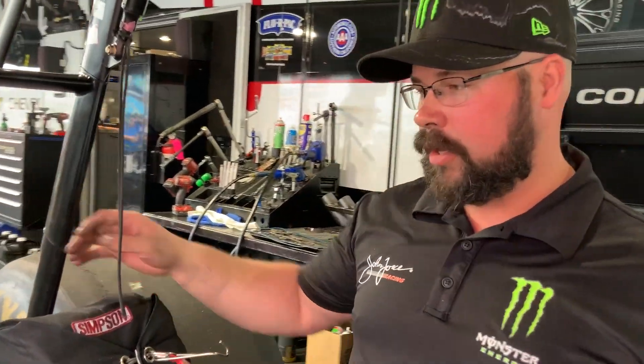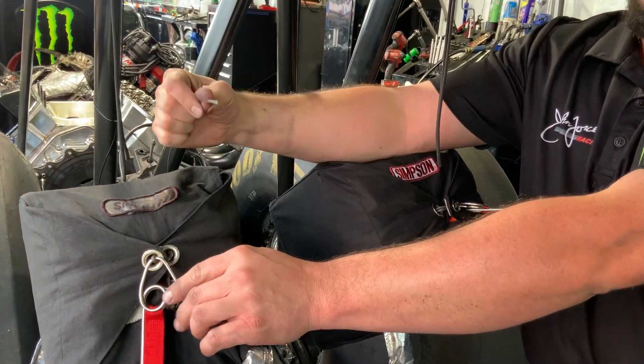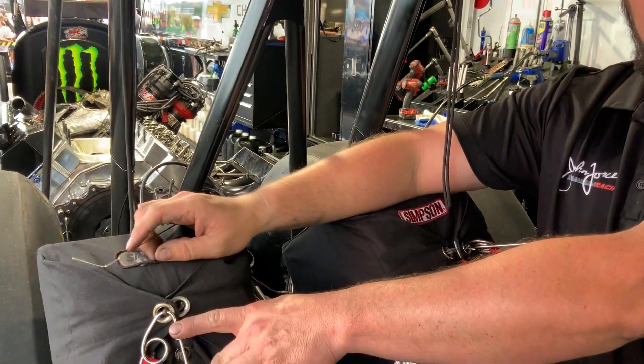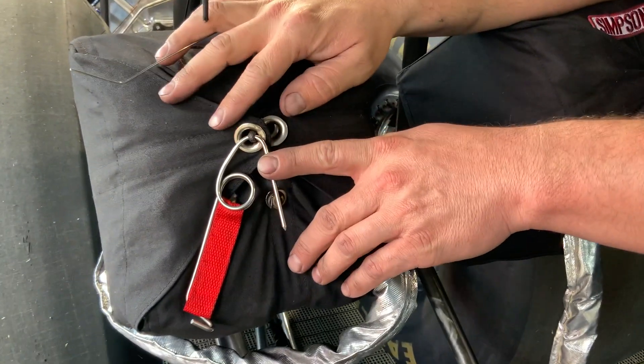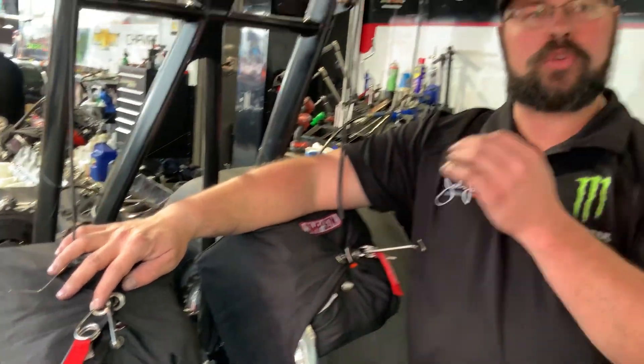The next thing would be to put the cable in. This is what actually gets pulled out when she pulls the lever at the top end. Right now I pulled that out and the chutes didn't come out — we have pins in them so that they don't accidentally deploy while we're here in the pit. These pins are removed before the car leaves the pit so that the chutes are live and ready to deploy when she gets on the track.